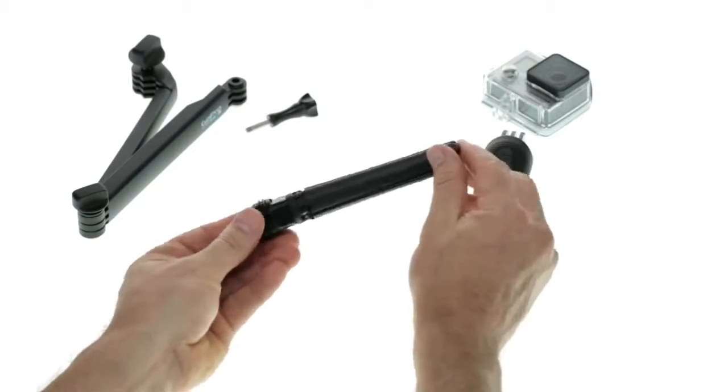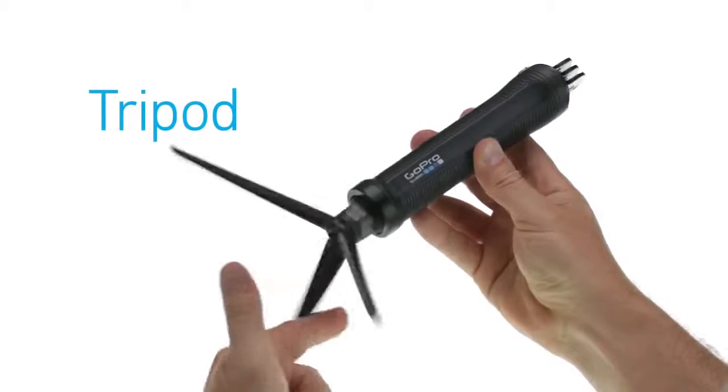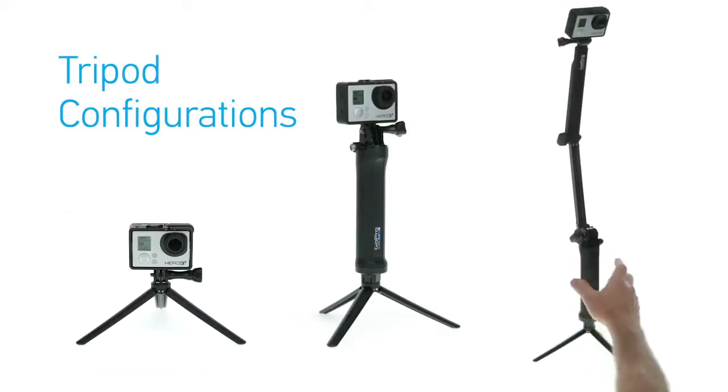Conveniently stored inside the handle is a lightweight mini tripod that can be removed and used on its own or combined with the handle. It's ideal for time-lapse photography and other static tripod shots.